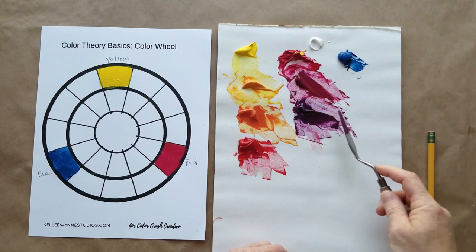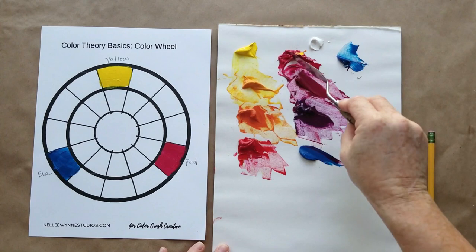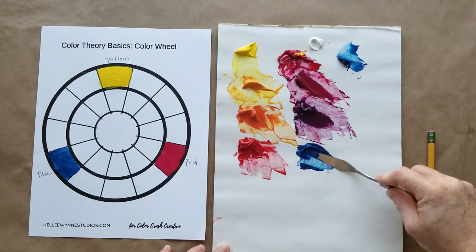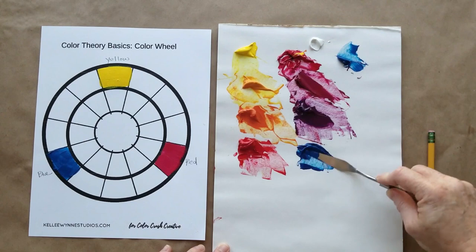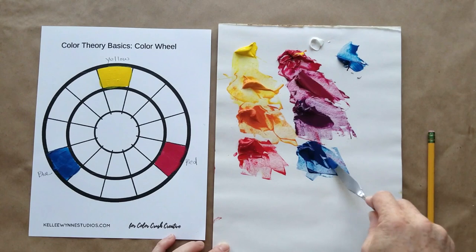The next color before we get to blue is a really great deep, rich navy blue — a little purplish. I take the blue and add just a little bit of red, so we're going the opposite: blue with just a little red instead of red with a little blue. It's amazing how combining these colors makes them darker and richer. Now I've got a really great darker blue to place on the color wheel.